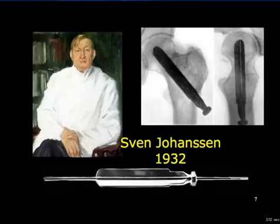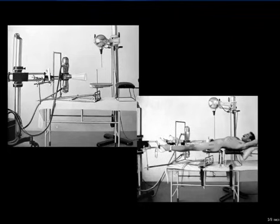Sven Johansson of Gothenburg, Sweden, described a cannulated tri-fin nail, which he inserted over a guide wire, after a manipulative reduction, under X-ray control. This is the sort of intraoperative X-ray apparatus that would have been used at that time.